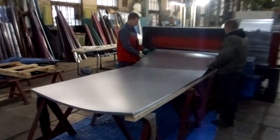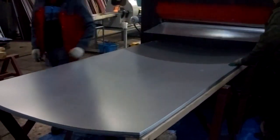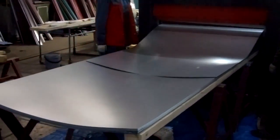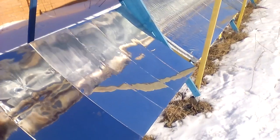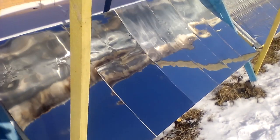Perhaps you think that a stainless steel sheet has the same mechanical properties as a thin sheet of cheap steel, but this is not so. Transportation and storage of stainless steel sheet requires more careful handling — here we see the result of careless transportation.